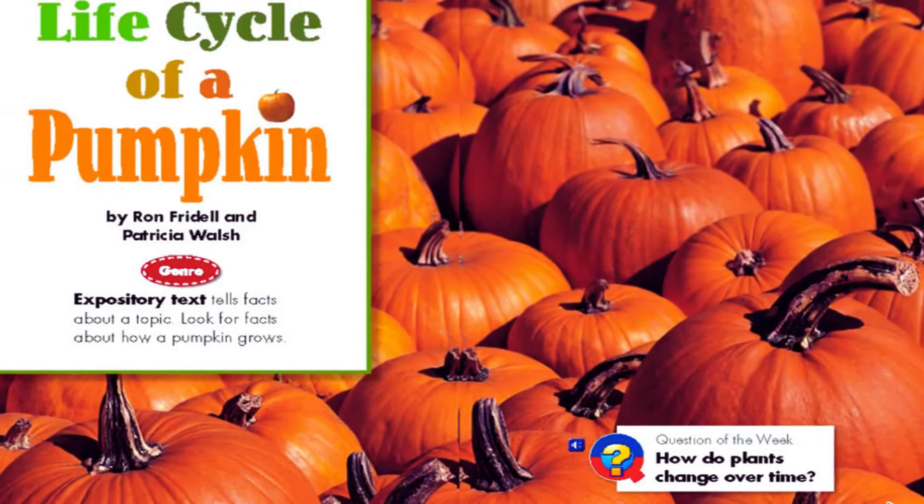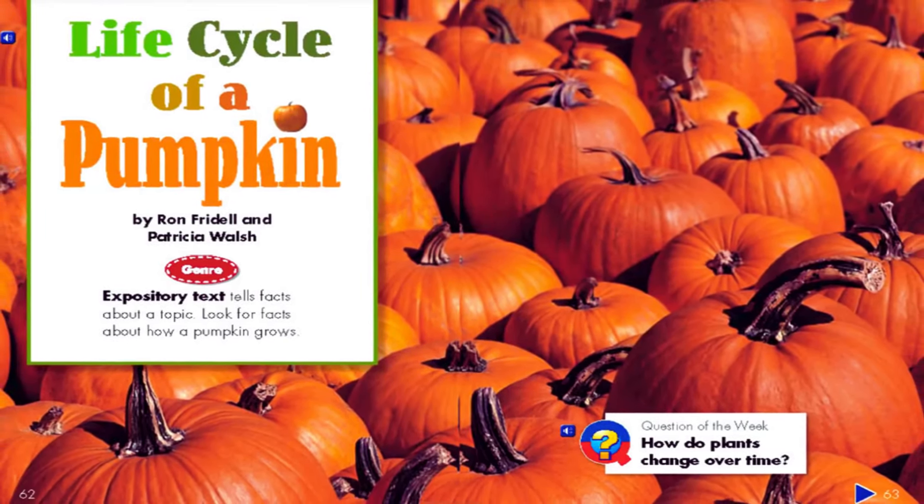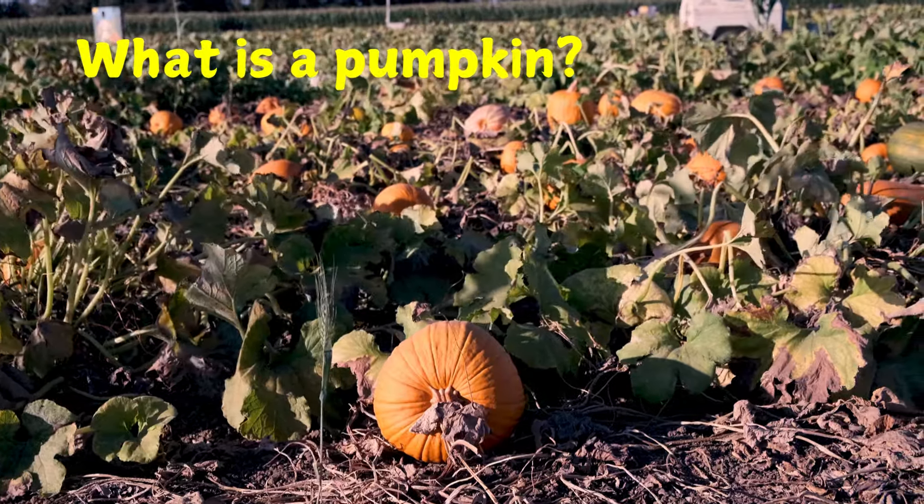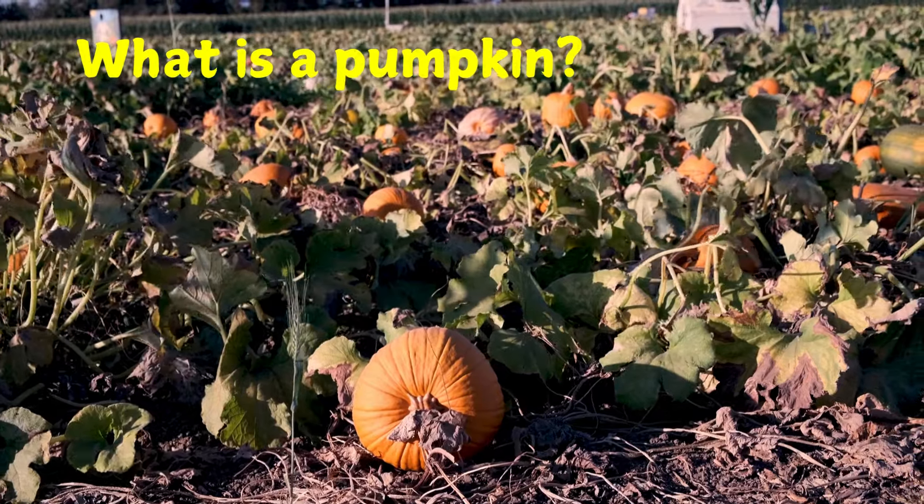Life Cycle of a Pumpkin by Ron Friedel and Patricia Walsh. A pumpkin is a fruit. It grows on a vine, like other kinds of squash.